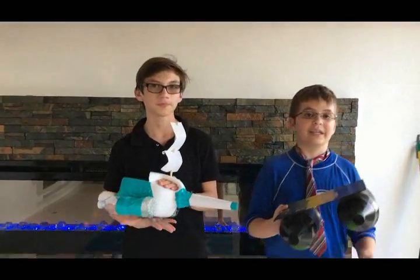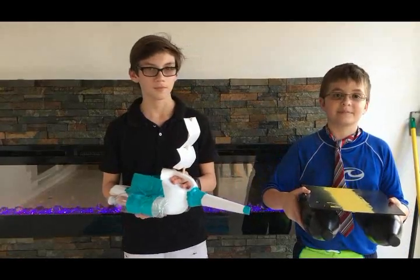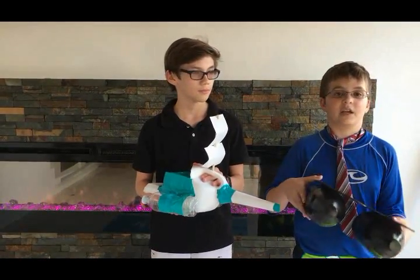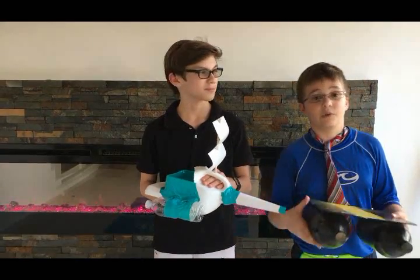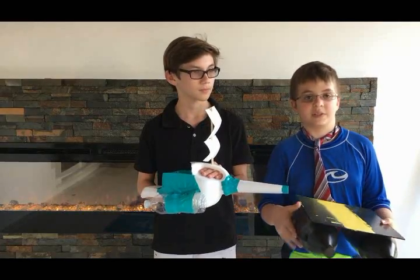My boat is a pontoon boat. It has pontoons that assist it with floating. It's perfect for deep water and rough waves, but it has not very good maneuverability because of that.